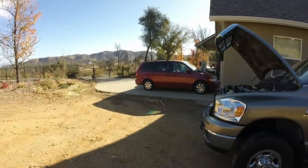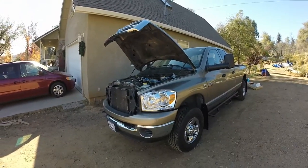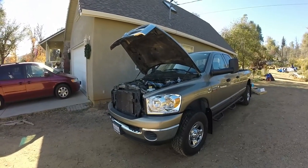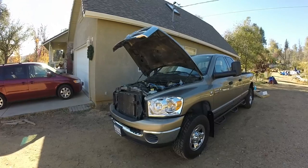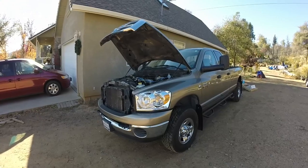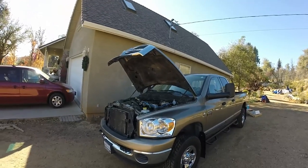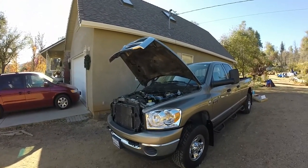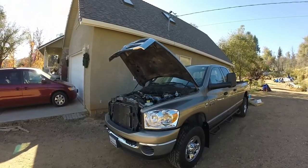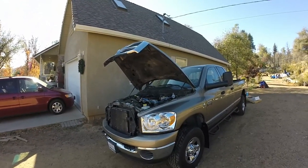I went back and forth for a long time on this. I bought the kit online from a company. Some places wanted $700 to $1,000 to install it, so I decided I could take this on. That's what you'll see through this whole journey — what it takes to install this. I saw a lot of stuff online, a couple of websites, and there were some questions here and there. I didn't see any actual videos on it, so this is what I'm doing.